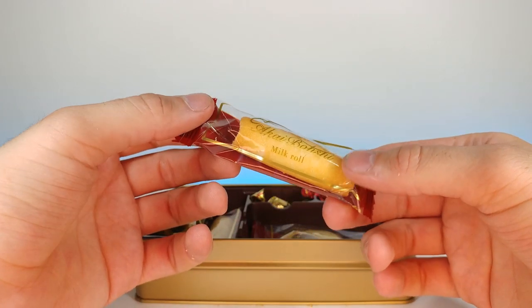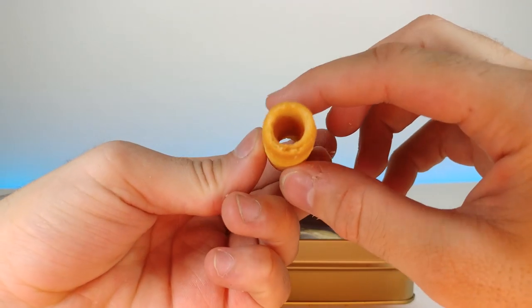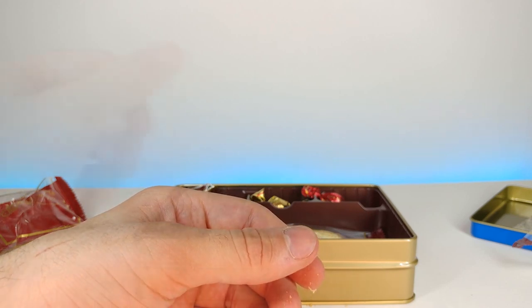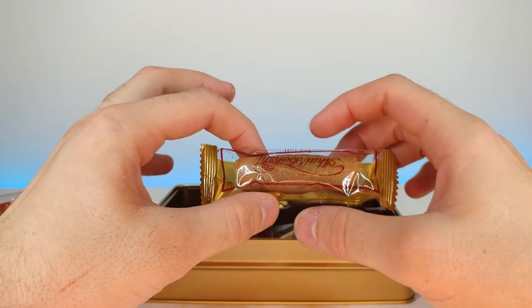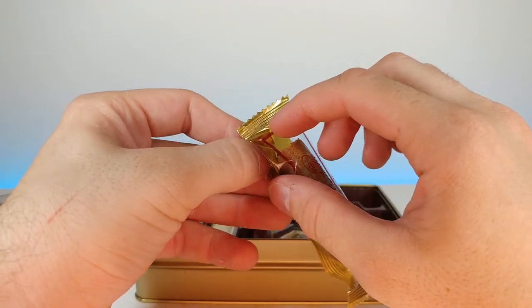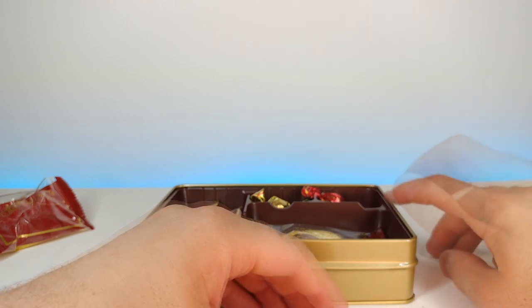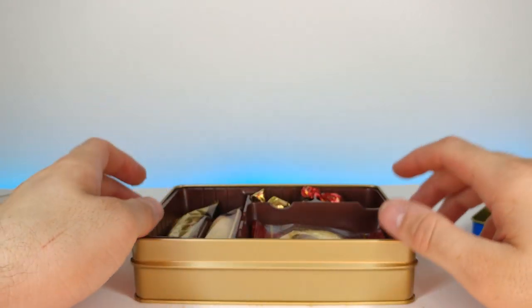Let's try out this milk roll and see how it is. I don't know if there's anything inside of it — it's just a crunchy roll. That's really good. I could definitely see myself eating something like this with a nice little cup of tea or something. Let's open up the tea roll. That's really good, I actually really like that one as well.